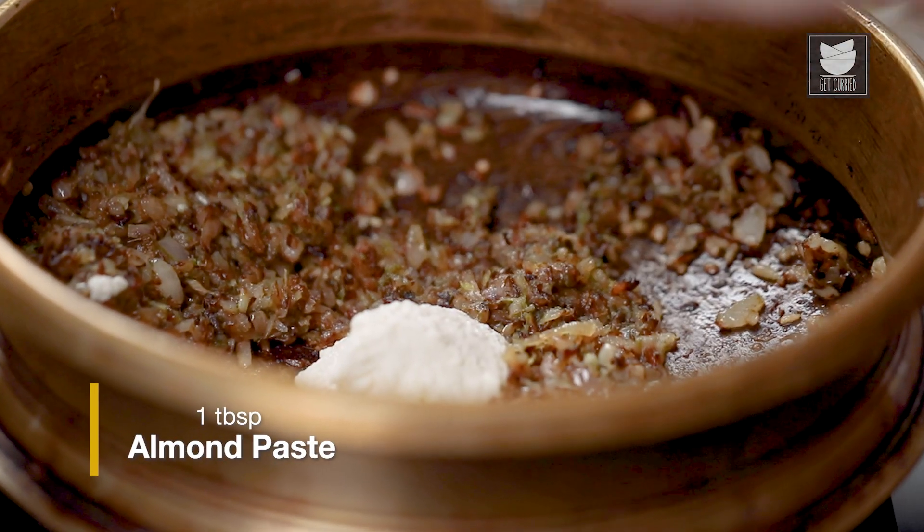Here is some almond paste. I had soaked about 15 almonds in warm water for an hour, peeled them, and then ground them to a fine paste. I'm just going to add this.